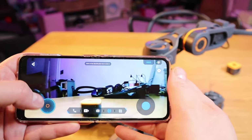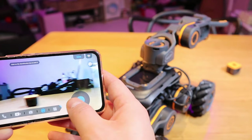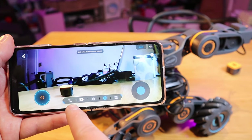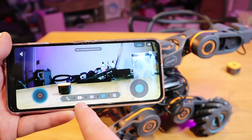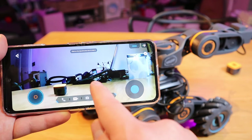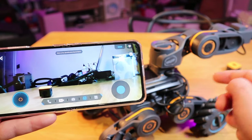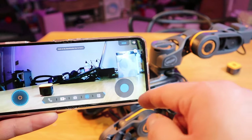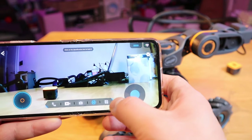In driver mode, as you can see, we have going forward, going backwards, and turning left and right. There's also conference call, video recording, taking photos, and AI — which I believe is for face tracking. The camera is actually facing the floor though, so I'm not sure how you'd achieve face tracking at floor level.